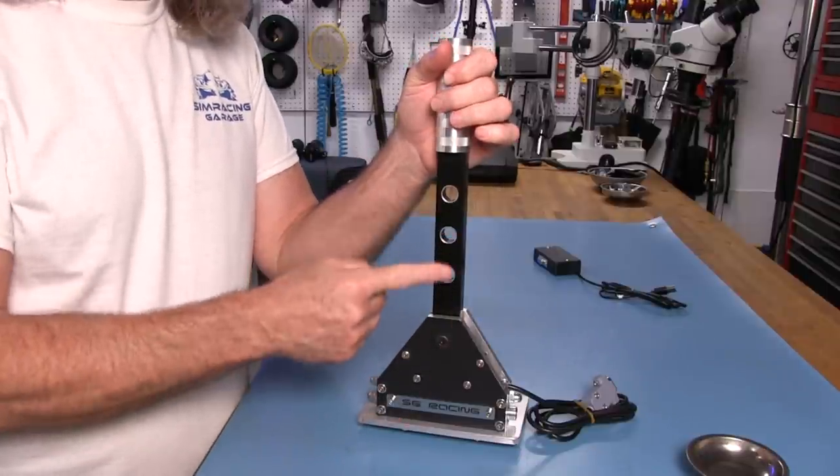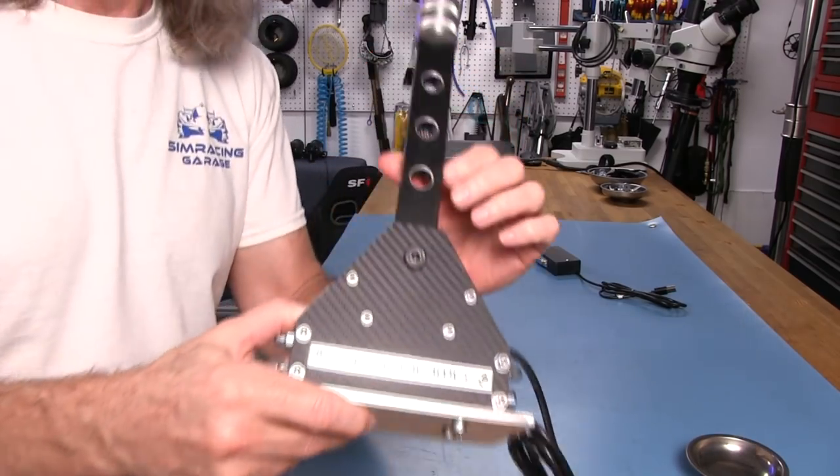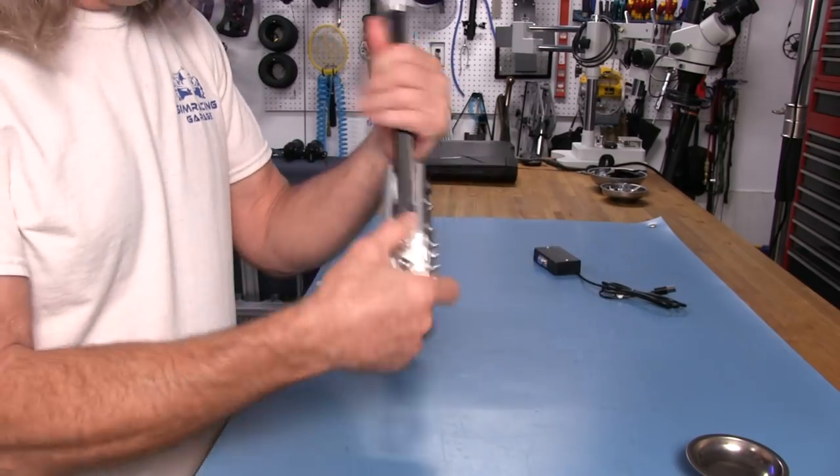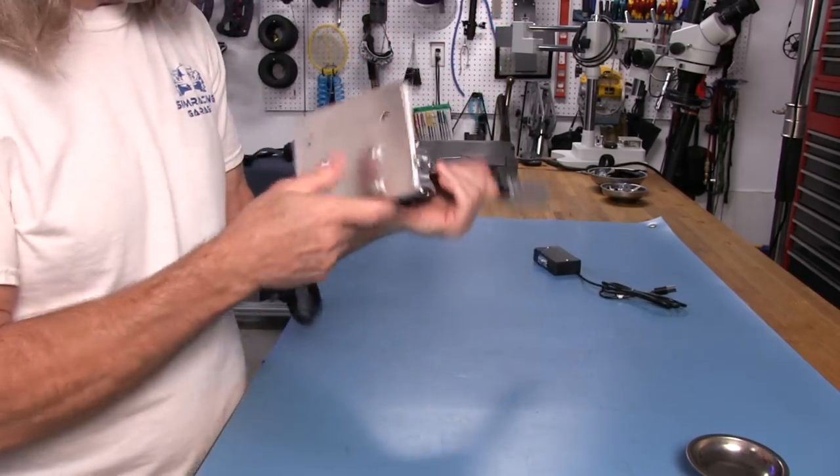I kind of like the stylistic holes it has in here, and they have been counter-beveled. You can see the bevels in them, and we have some bevels in the plate down there too, for some flathead screws. We'll talk about that when we get to the mounting part.